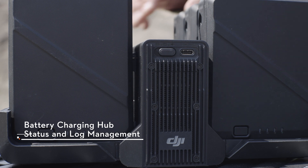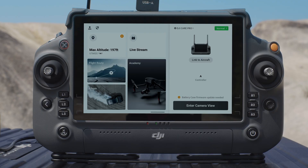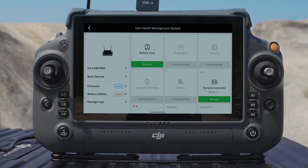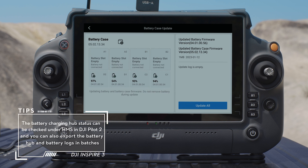Connect the charging hub to the remote controller with the USB-C to USB-A data cable. Tap HMS to check the status of the battery charging hub and batteries. If a warning appears, tap it for more detailed information and follow the prompted instructions to resolve the issue.